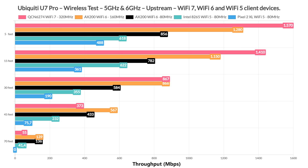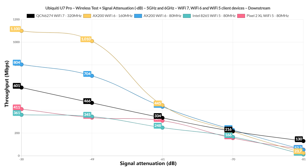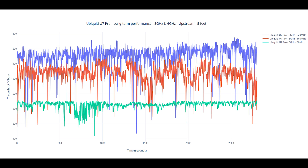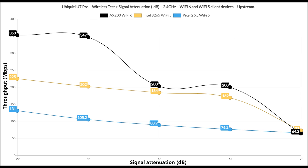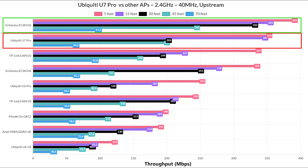For throughput using the 6GHz radio band, we see some impressive upstream results above the Ingenious ACW536, but downstream I saw an unexpected drop. I assume it's still an issue with the adapter driver, and I'll have to investigate further. I also included a slightly longer-term performance graph to see how throughput fluctuates. For 2.4GHz, I started to put less emphasis on it since it's mainly left for IoT devices, but I still got very good results — it's only second to the ACW536, which is a far more expensive access point.